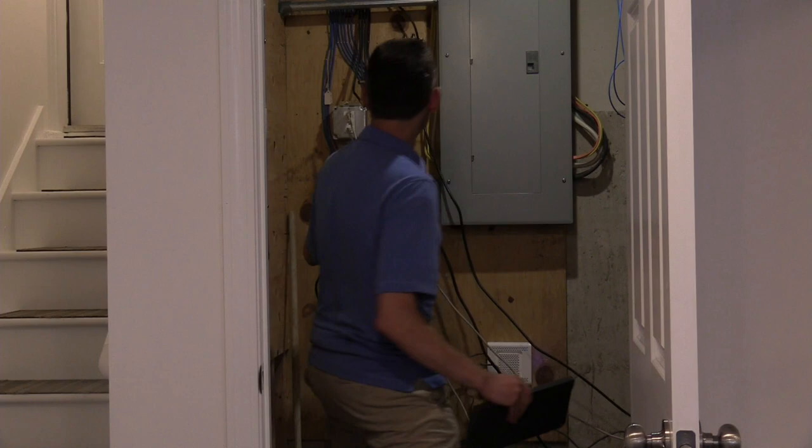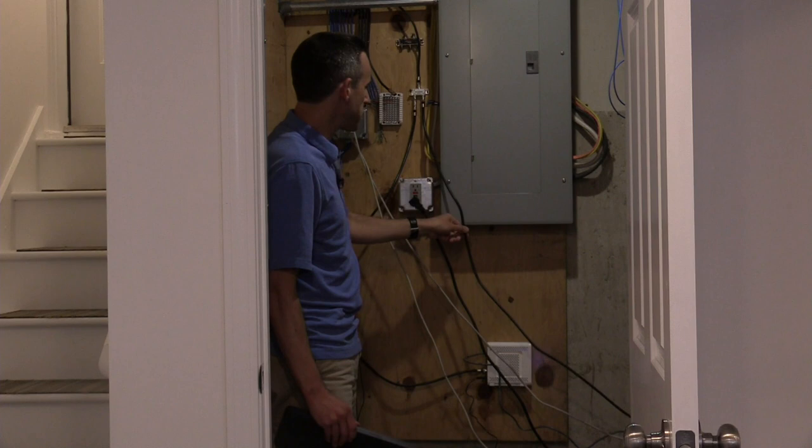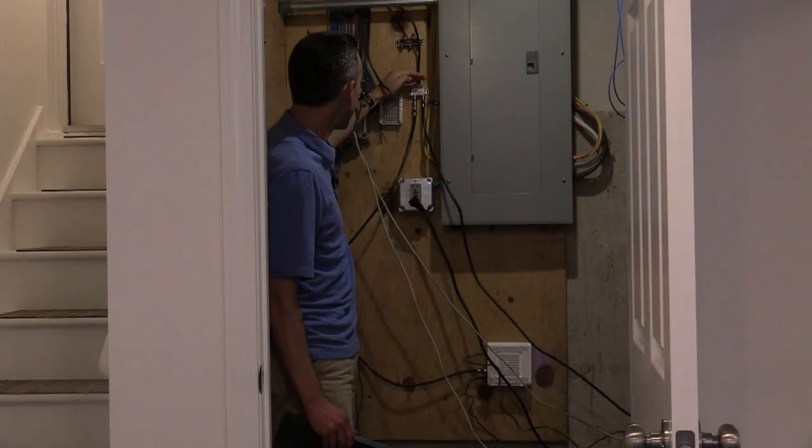This is my little utility closet. What you'll do to get that filter installed is go where the cable outlet is coming into your home. This wire here is coming in from the street — it goes into the splitter. This one goes to my cable modem, and this one goes over to all of my television stuff.